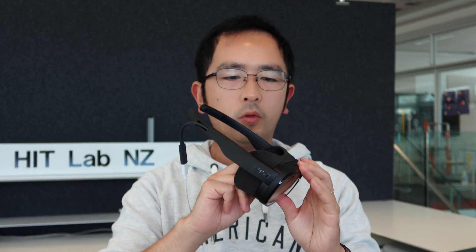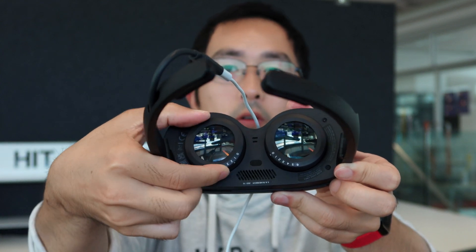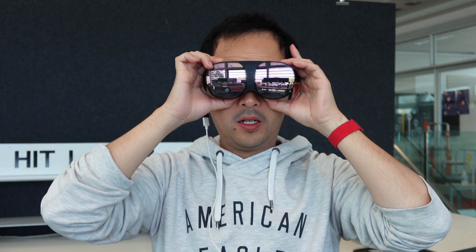Another good thing: if I remove this soft cover — it's magnetically attached — you can see there's a correction lens attached to it. There are numbers on the side and I can turn the dial to adjust the correction lenses. This is to accommodate people like me who wear glasses. I can remove my glasses, wear the headset like glasses, and adjust the lenses so that even without wearing glasses I can clearly see the content inside the screen.